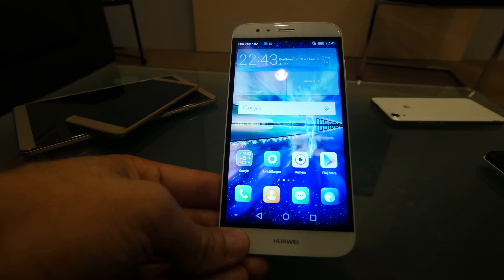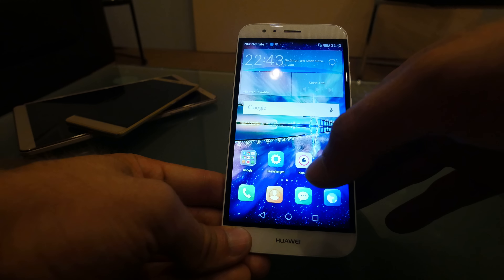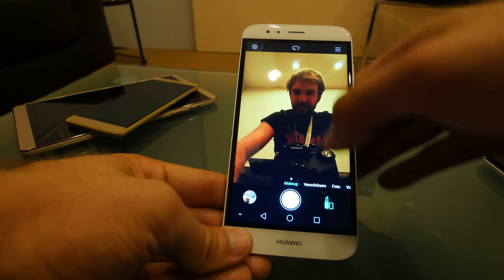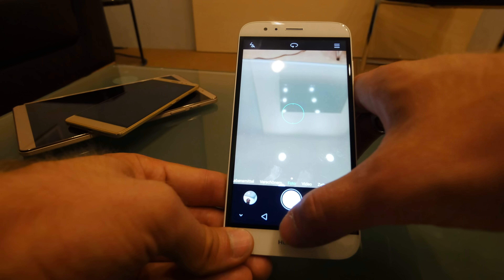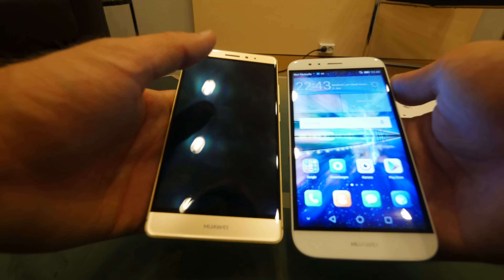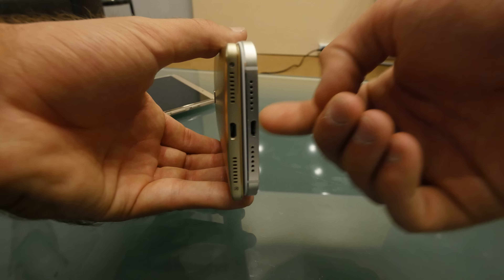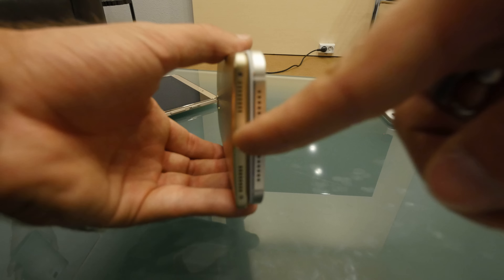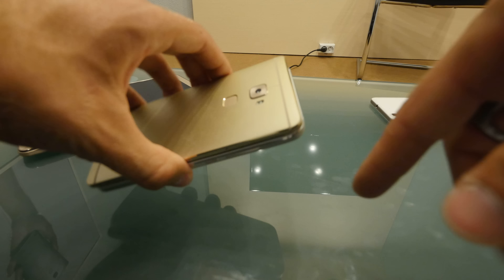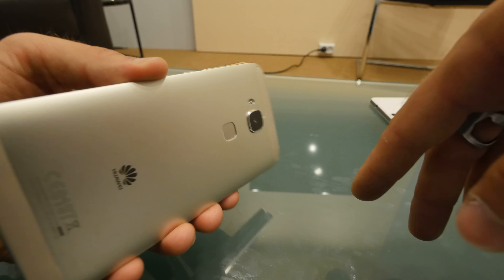The Huawei G8 is coming out soon. In comparison with the Mate S, it's of course the same size — maybe not the same thickness: 7.5mm versus 7.2mm in the Mate S — but otherwise both are beautiful devices and definitely worth a look if you're looking to buy a new phone.